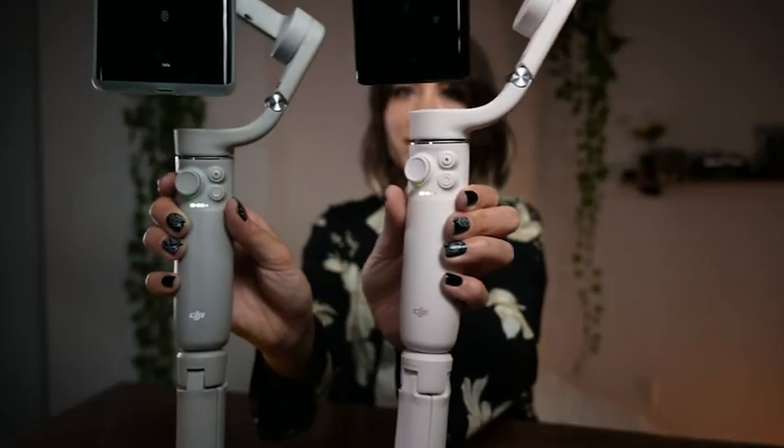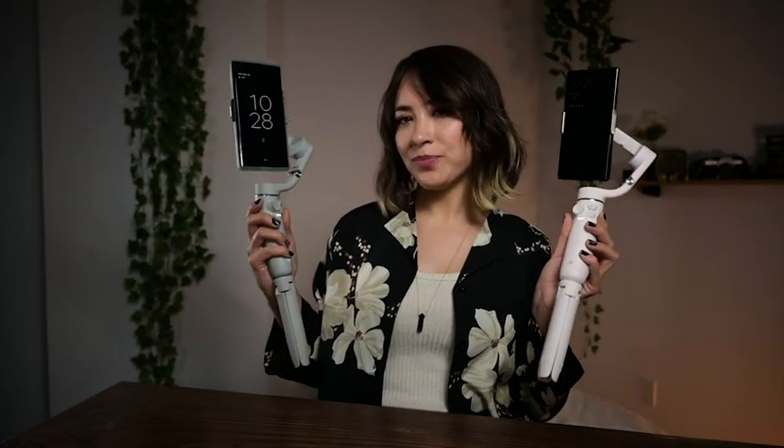There you have it. This is the DJI OM5. I can't wait to see what you make on them. Goodbye.